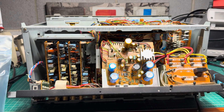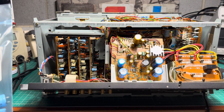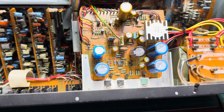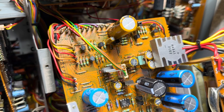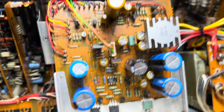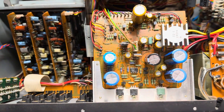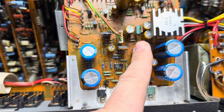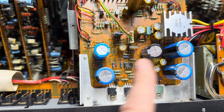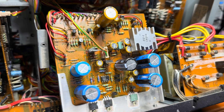Hello everyone, and I'm continuing working on this nice Nakamichi 1000 ZXL. Finally capacitors came and I was able to recap the power supply board. That's the amount of caps I replaced, so you may see yourself. All capacitors are Nichicon, different series because today it's not possible to get all fine gold.